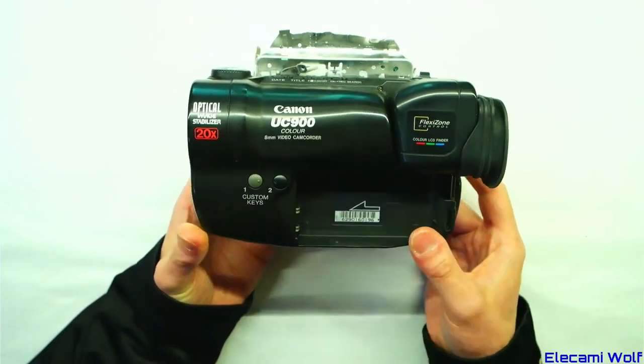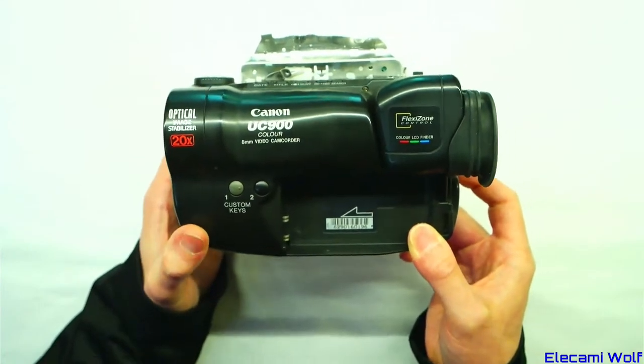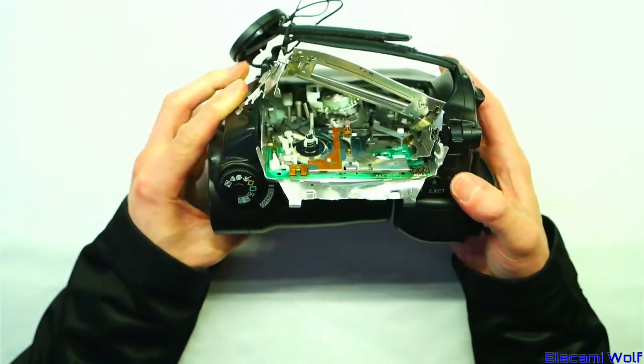Let's have a look at a camcorder, which is a video camera with a built-in video recorder. This is a Canon. It uses 8mm tapes, but it's seen better days.